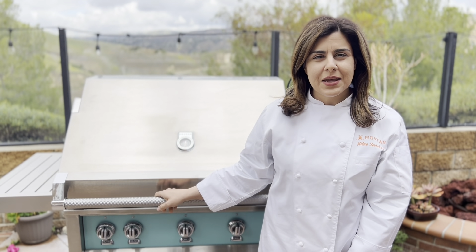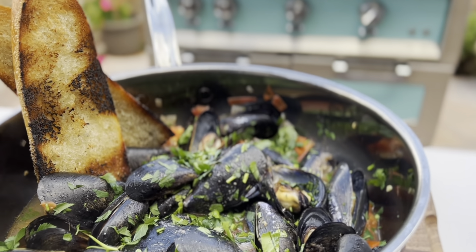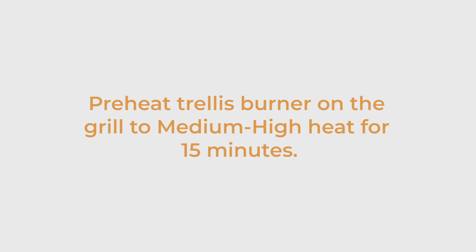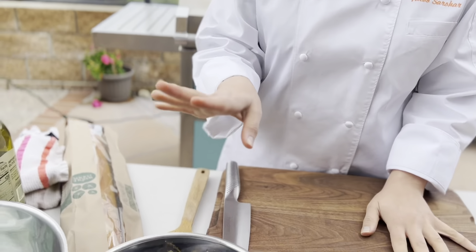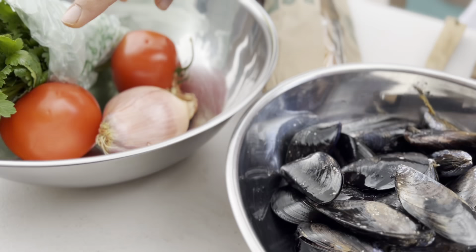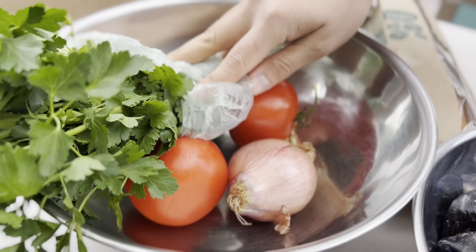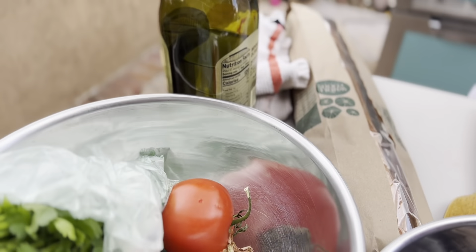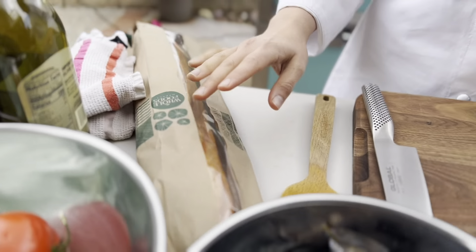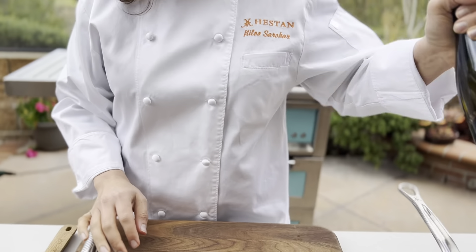Hi, this is Nilou here with Heston, and today we're going to make some delicious steamed mussels on the Heston Outdoor Grill. For our steamed mussels I have about two pounds of cleaned mussels, a shallot, two tomatoes, some parsley for garnish, olive oil, bread to serve it with, and some white wine that we are going to use when we cook.